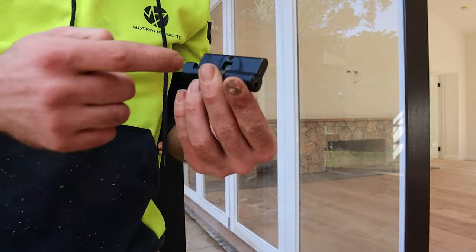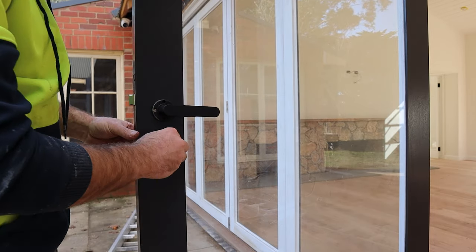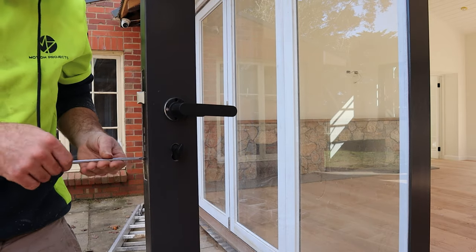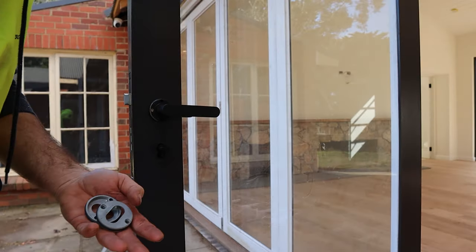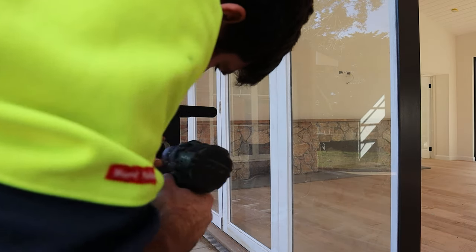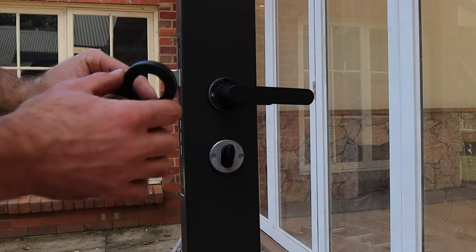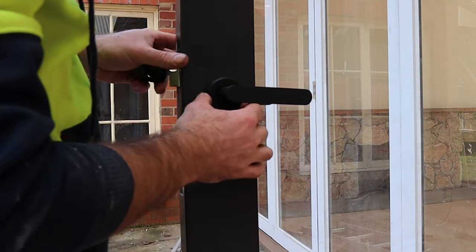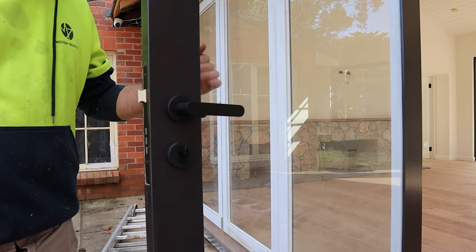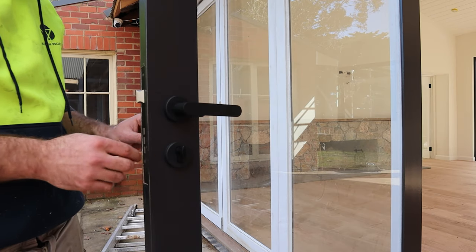Next up is our lock — there's a hole in the side here and a long bolt. Make sure your handle returns on its own and also check that your key works.